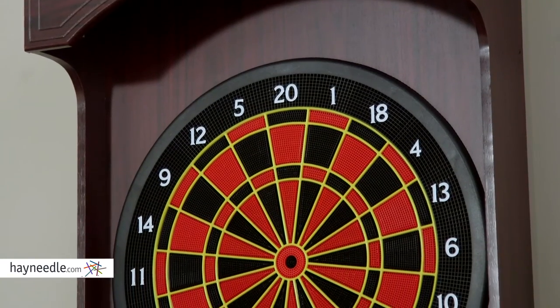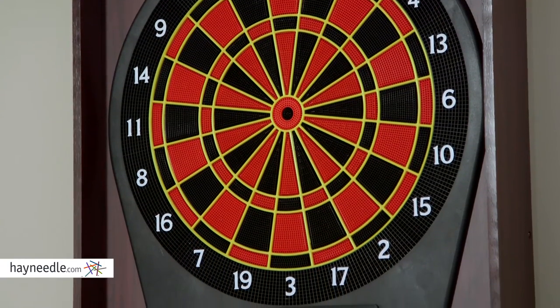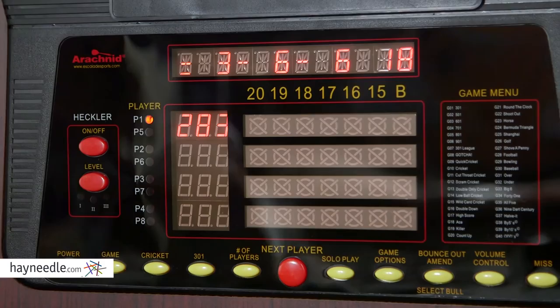A standard 15.5-inch target sits in a cabinet made out of durable hardwood. It also has micro-thin spider segment dividers to reduce bounce-outs. The electronic system features nearly 40 different games with literally hundreds of gaming options.